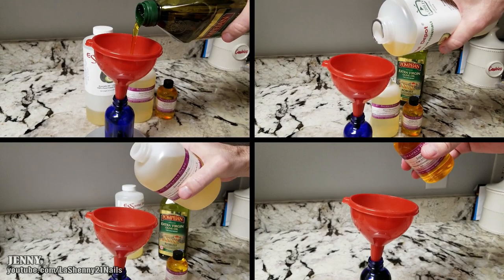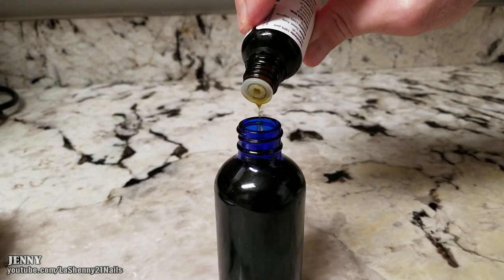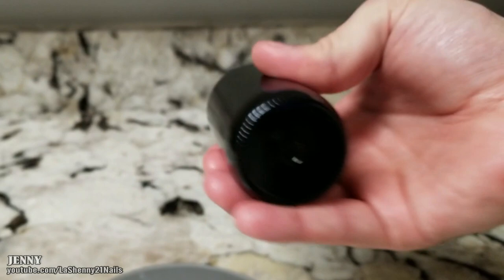Adding an essential oil is optional, but today I'll be trying out this one because I really like the way it smells. I started off by using just 5 drops, but then I decided to add 5 more, so I added a total of 10 drops.